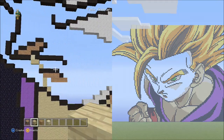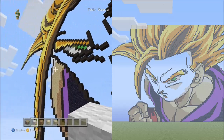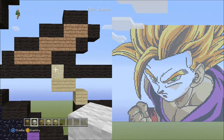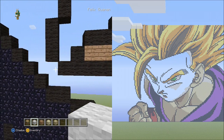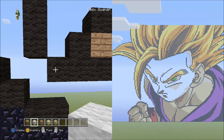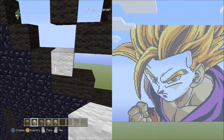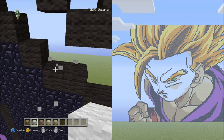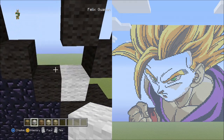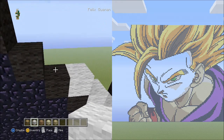I almost forgot about this part — we're not completely done with the white wool. Switch back to the white wool for this last section. Find the five black wools going across near the gap next to the seven black wools. Starting on top of the black wool diagonal one block from the left block of the five, place four blocks going diagonal up to the left — one, two, three, four. Now place two blocks going up on the left side — one, two.